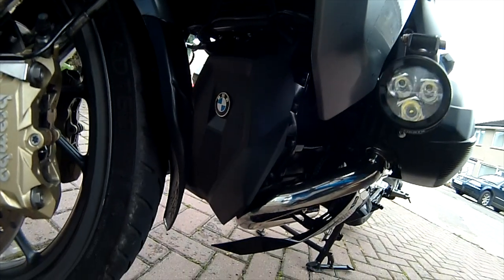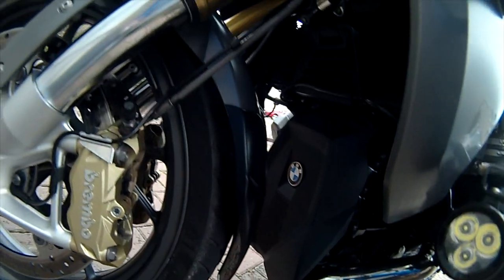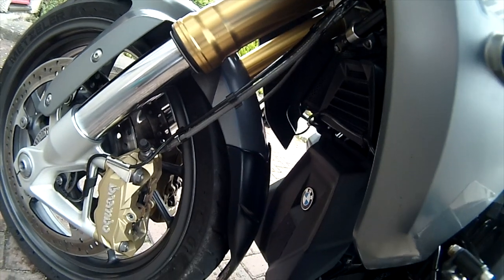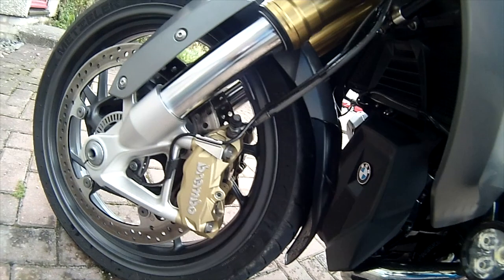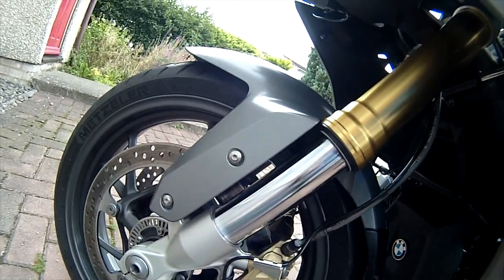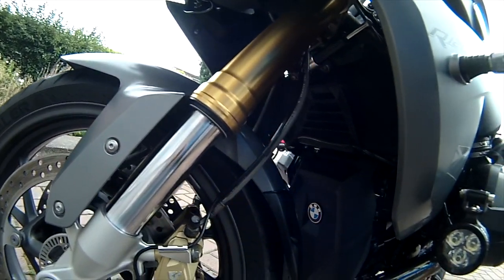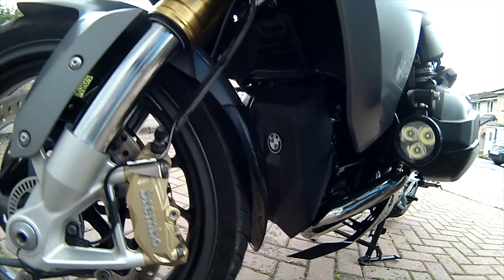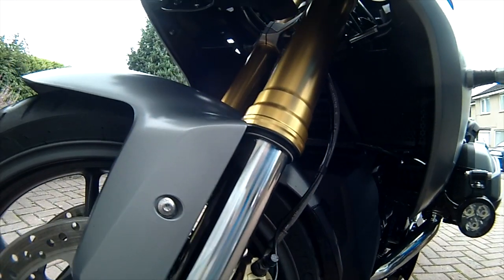I've also glued a BMW badge onto it just to make it look a bit better. The fender extender is a Pyramid. One of the problems with the RS is that the front mud guard is very flexible and fender extenders tend to slap on the tyre. This mud guard has been reinforced underneath with fibreglass so that doesn't happen. In there is an Evotech radiator guard which has been very effective — no problems with undue engine temperatures.